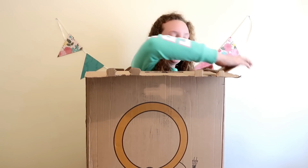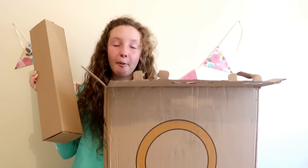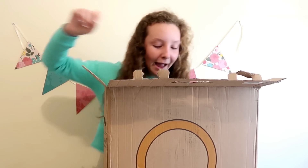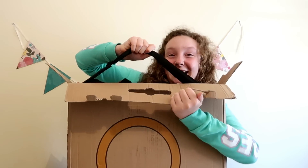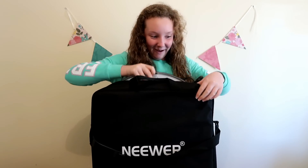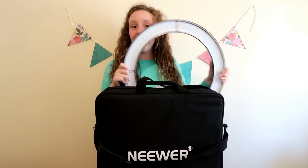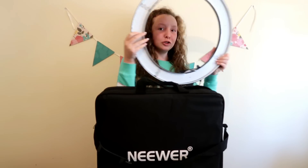Hopefully this will improve my videos for you guys. So this is the tripod that the ring light can stand on, so let's just put that down there. And this is the ring light — I can't even get it out. Oh, I am so excited to try this. Oh my gosh guys, look at this! Oh my gosh, I feel like a pro YouTuber right now!